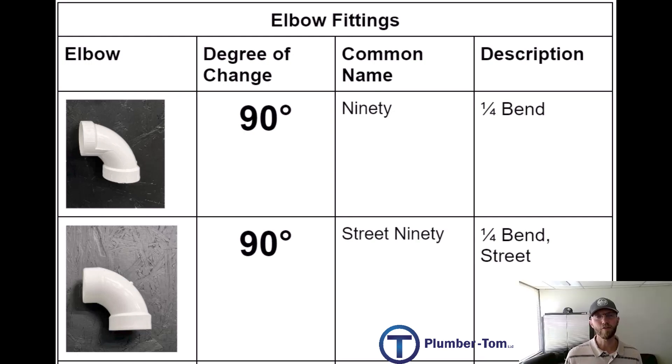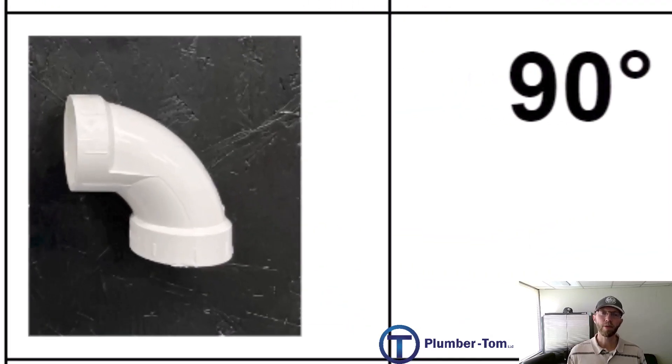We'll begin our discussion by looking at elbows. An elbow is a fitting which changes the direction of the pipe, described by the degree of angle it changes. For example, a 90 is called a 90 because it changes the direction by 90 degrees. For plastic fittings, there is a socket on each end where the pipe can slide into or insert into the fitting.